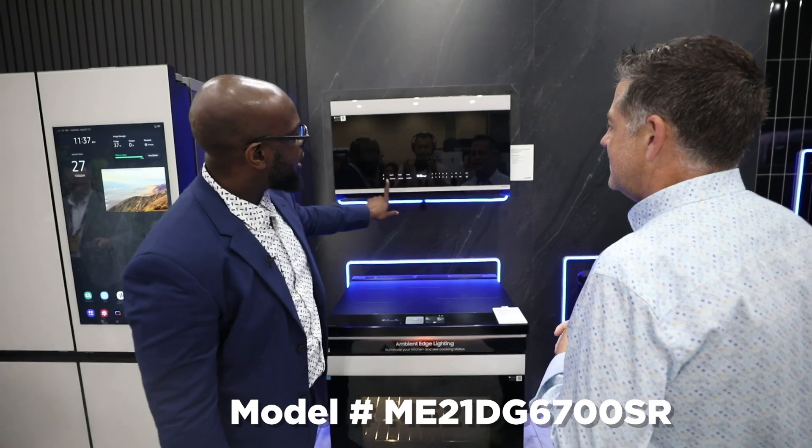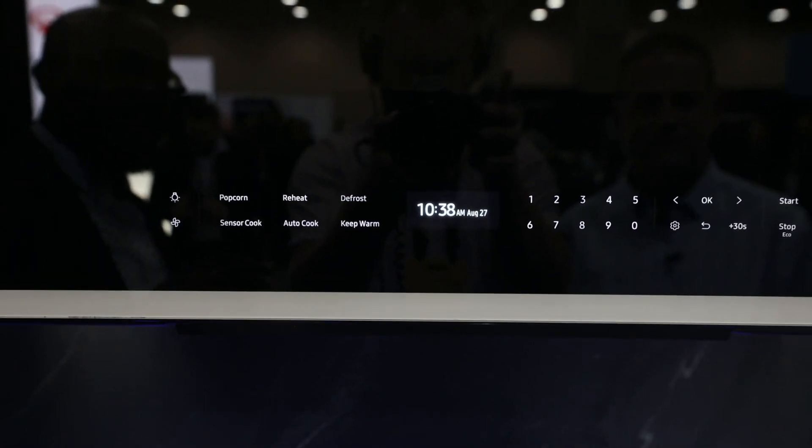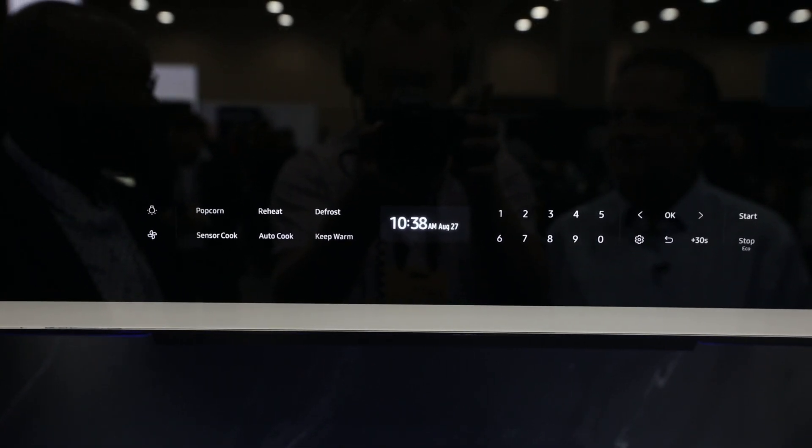The control panel here — this glass control panel — actually has a proximity sensor built in. If we weren't standing here, this would be completely black, and as you approach the unit it will illuminate for you, giving you that nice seamless built-in design.